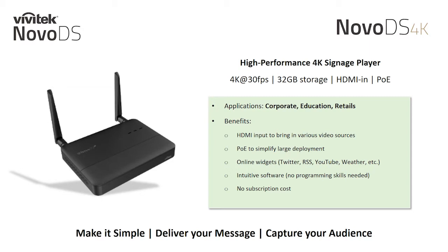Our dynamic online content widgets allow you to easily incorporate Twitter, YouTube, weather, RSS, and more into your digital signage projects. Our intuitive NovoDS Studio software makes it simple to create, manage, and publish your digital signage projects without the need of programming skills.